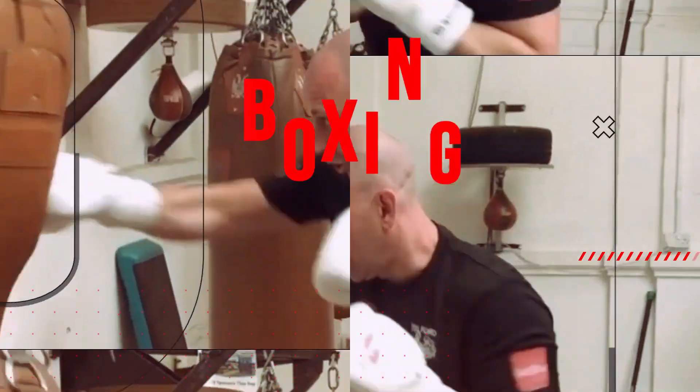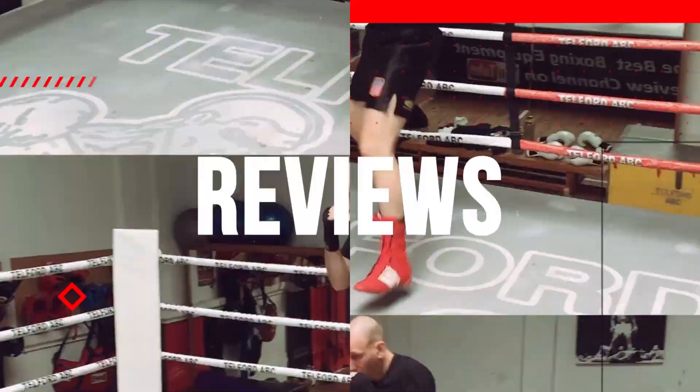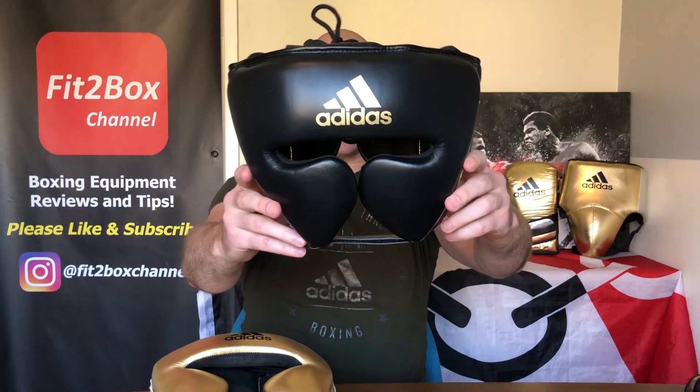Is this Adidas's best headguard ever? Hello and welcome to Fit2Box channel. I'm Simon, a full time amateur boxing coach, former amateur boxer and lover of boxing equipment. On this channel I highlight all the best equipment out there and the worst. So today we have got the headguard,